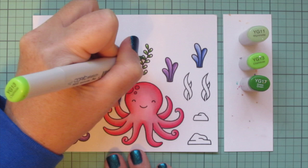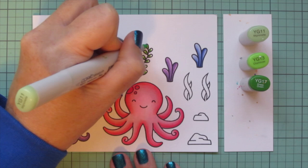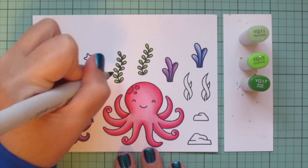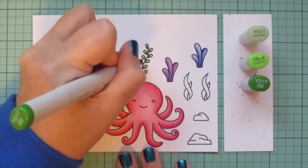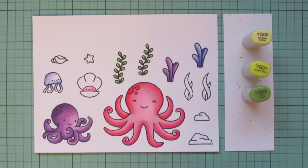I started with the YG17 on each of the separate leaves and then blended that out with the YG13, coming in with a little bit of YG11 on the tips. Then I came back with the YG17 to deepen up that darkest area because it got a little lost — I like that extra depth right where the leaf touches the stem.